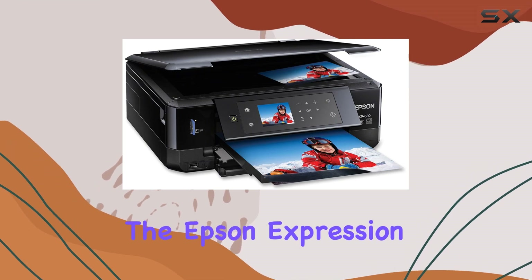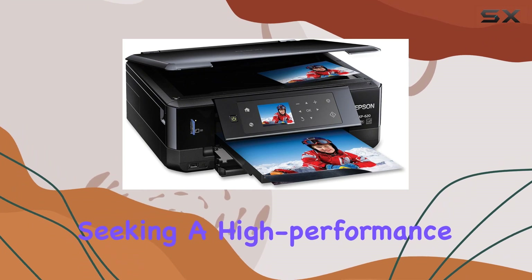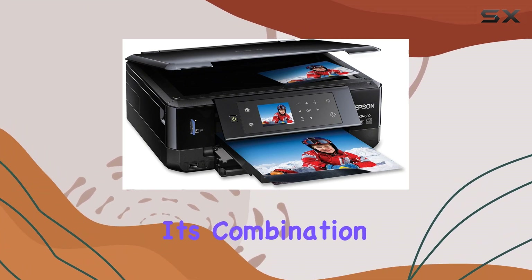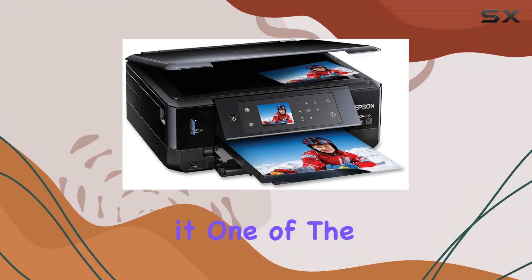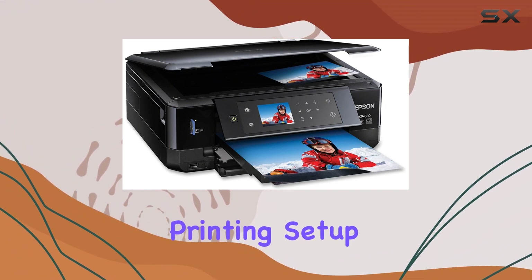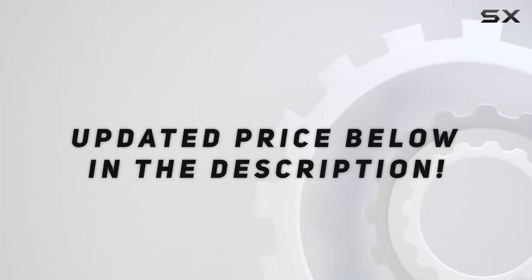Overall, the Epson Expression Premium XP620 is an excellent choice for anyone seeking a high-performance, versatile, and easy-to-use wireless color photo printer. Its combination of superior print quality, user-friendly features, and robust connectivity options make it one of the best printers in its class. If you're looking to enhance your printing setup, the XP620 is definitely worth considering. Check out the video description for updated price.